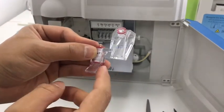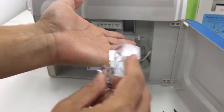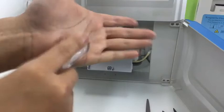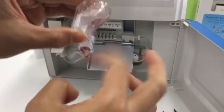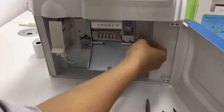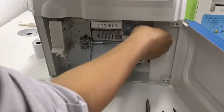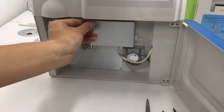Then we need to remove the bubble for the rough electrode. We hold it in this way and use it to hit our palm several times. Then hold it in this way and use our finger to flip the bottom of the rough electrode. Then we can install it, use our finger to press it first to keep it in line, then lock and tighten the knob to keep it in good status. Then close the door.